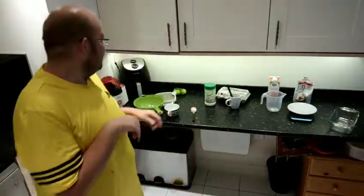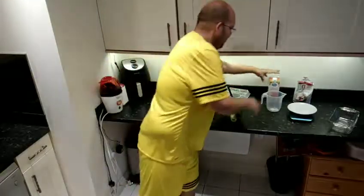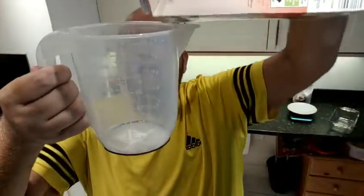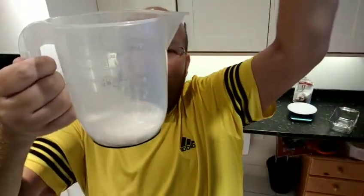First of all, preheat the oven to 160 degrees if it's a fan, 180 if not, or gas mark four. Then put into a large container 75 ml of unsweetened almond milk. So let's get our unsweetened almond milk and pour in about 75 ml.